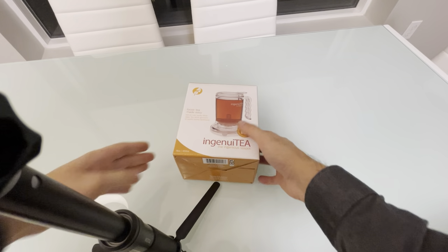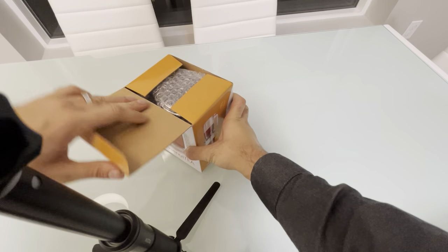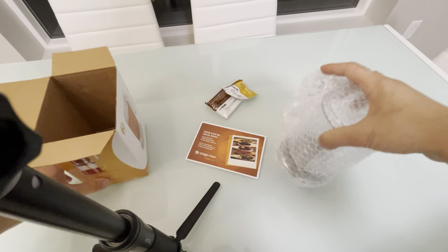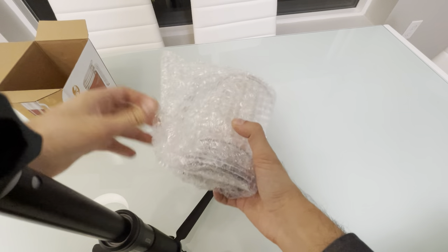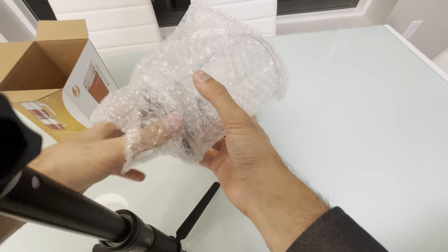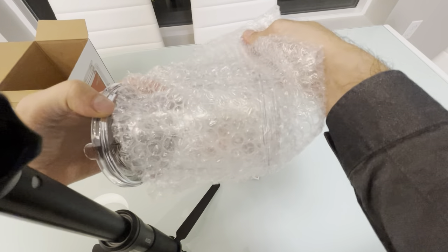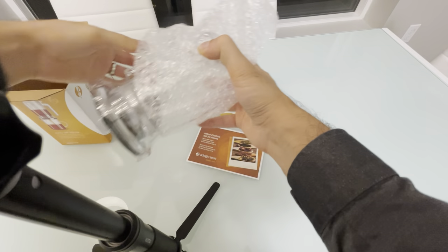We saw this teapot in some restaurants and got it on Amazon. That's one of the best brands — we chose between a few of them. We noticed this one is used in restaurants, so that makes sense that it's really good material and it can last for a long time.